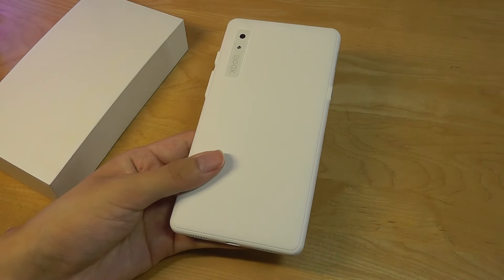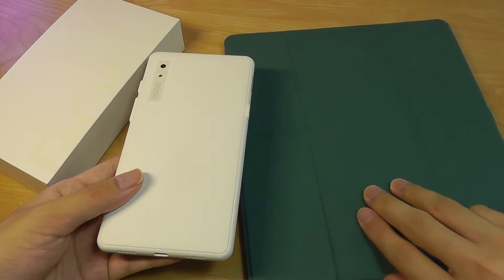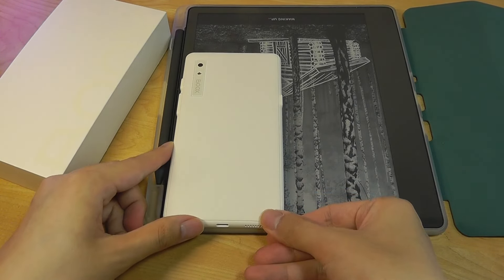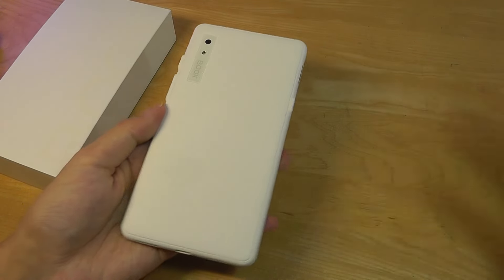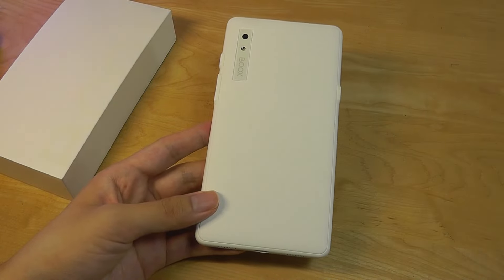This is even more exaggerated when we compare it against a larger device like the Kindle Scribe, which also has an e-ink display. Next to it, the difference is quite night and day. This is really meant for folks that want to take something small when traveling and just instantly be able to read, as opposed to doodle or draw.